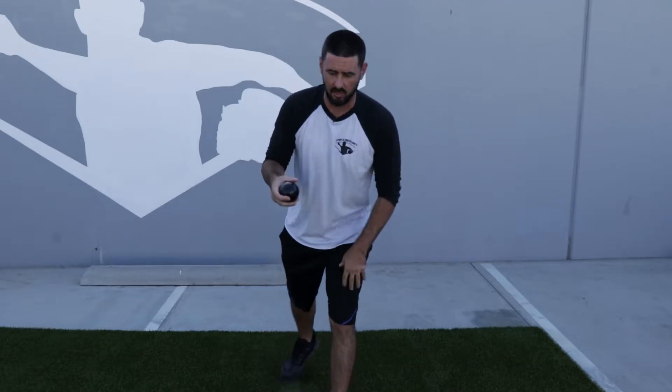Now a couple keys to the reverse toss. If I'm a right-handed thrower, my right knee is going to be down. Left-handed thrower, left knee will be down. For this one, I'm going to use the 20 ounce ball. To start, I'm going to have both hands out in front. My chest is going to be just over my knee, so all my weight out in front.